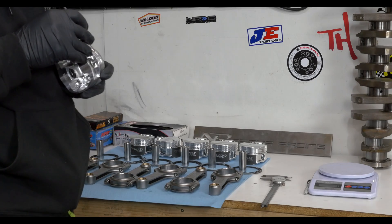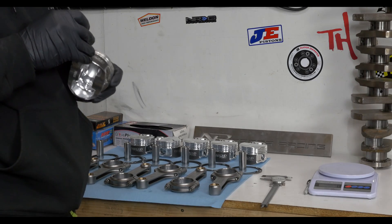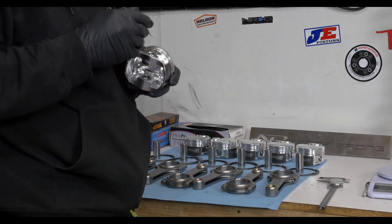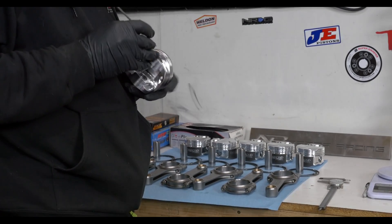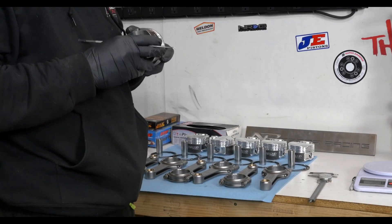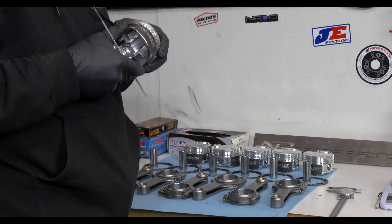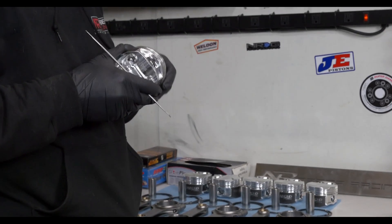You can always inspect every piston that we're going on — even the slightest little burr can hang the ring up. Even though they're all brand new and nice and shiny, it's always good to check.